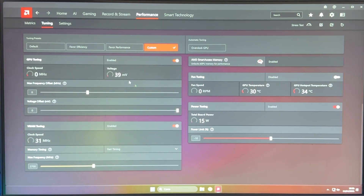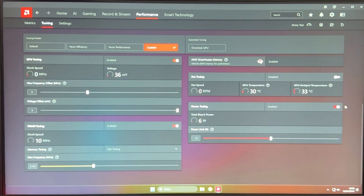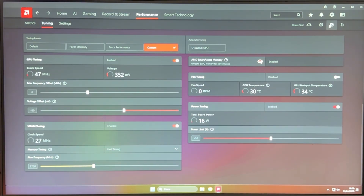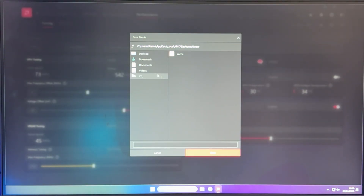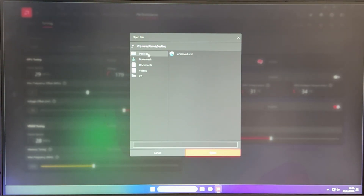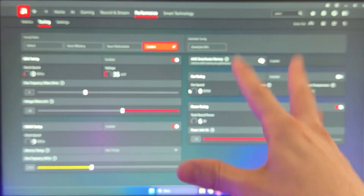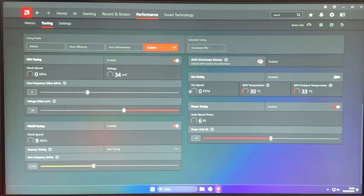I'm also going to show you how you can actually save this, which a lot of other tutorials don't cover. You see those options on top — you can go there and click Export Profile. You're going to be able to choose a location, for example Desktop, and name the profile 'undervolt' and save it. So if you ever lose your settings, you can just click Import Profile, go to Desktop, choose your profile, open it up, and it's going to restore all of your settings immediately.